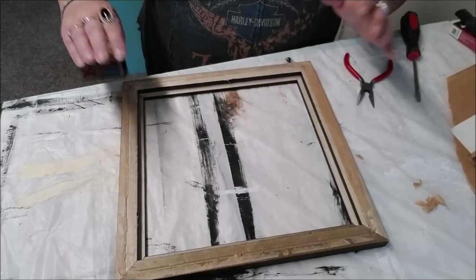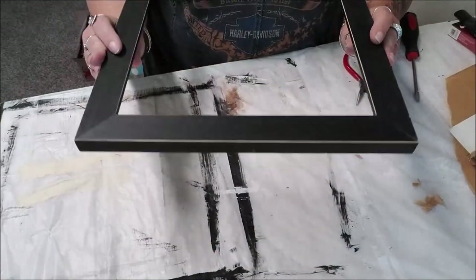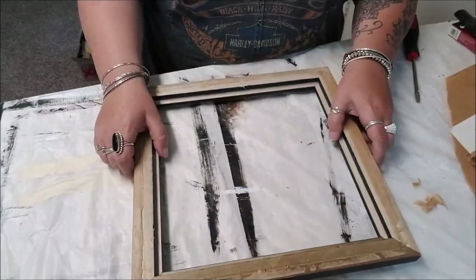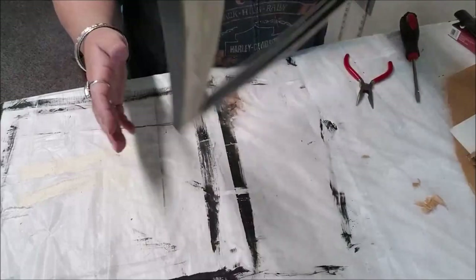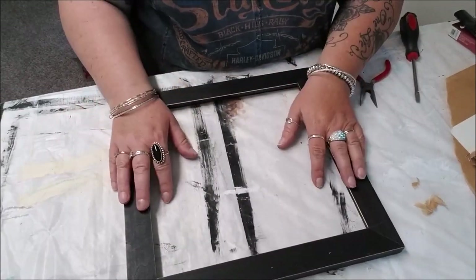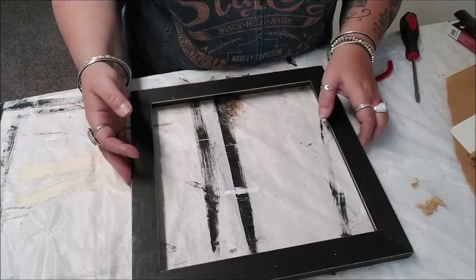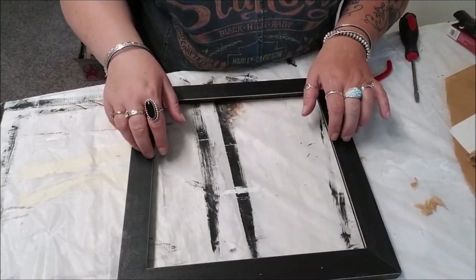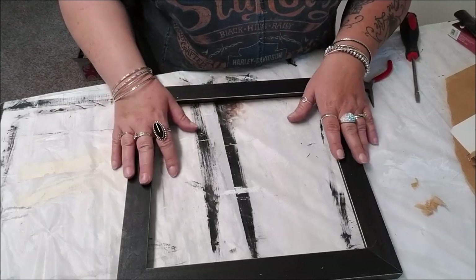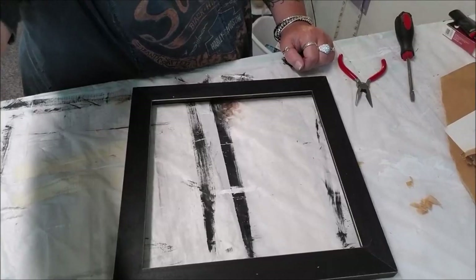I'm going to clean this up, then probably sand it down and paint it. I'll use some chalk paint - basically use any colors you want, but I think I'm just going to go with a quick and easy white chalk paint.